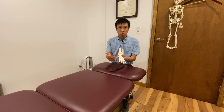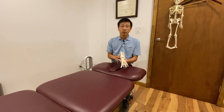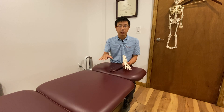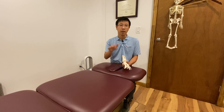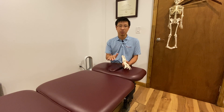For proprioception — the receptors around the joint — you have to train them. If you don't train your balance, you lose it. As you age, balance automatically decreases. But the good news is that when you practice balance, everybody — and I mean everybody — can increase it. That's 100% guaranteed. So you must practice your balance.